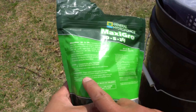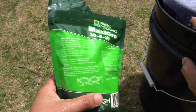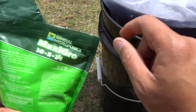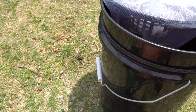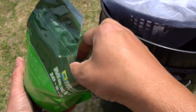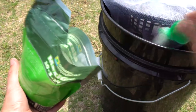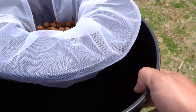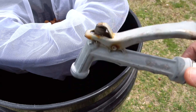We're going to use the Maxi Grow series. The instructions say to use one to two teaspoons per gallon of fresh water. I'm going to use one teaspoon per gallon — this is a five-gallon container, so we'll use five of the little teaspoons they provide. Now we'll spray water into it so it dissolves nicely.